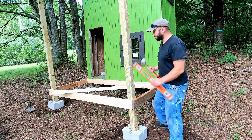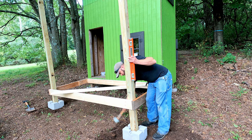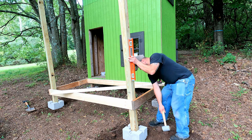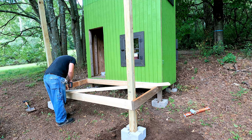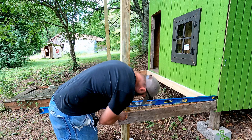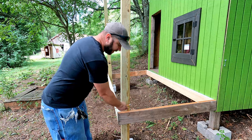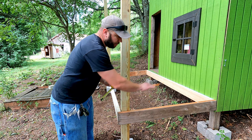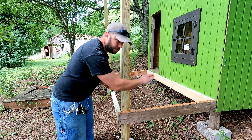Alright, so now I got the blocks kind of set, the posts kind of in. I got to plumb them up a little bit, so we just got to do a little tweak of the block. I got a level line drawn across and this post kind of set where I want it. I don't want the deck to be completely level — I want it to pitch away from the house a little bit. So I think I'm just going to drop this end maybe a quarter of an inch to give it a little bit of pitch.